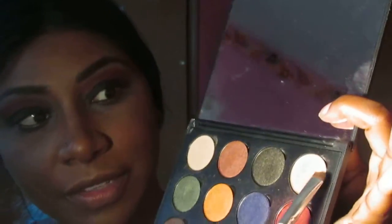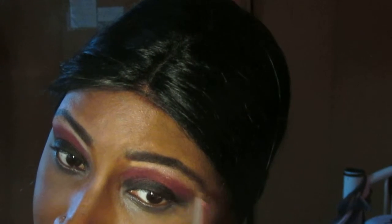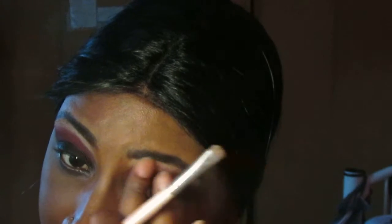Next, we're going to do our highlight. I'm going to use this color at the top — if you guys can see that — and I'm just going to swirl and dab that in, then blend it out with my finger a little bit.